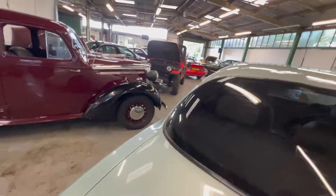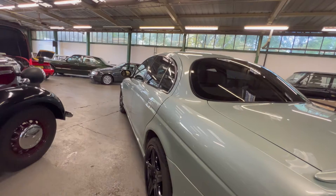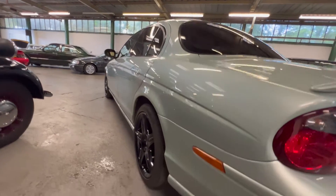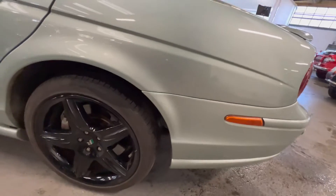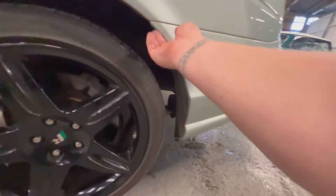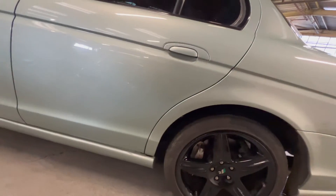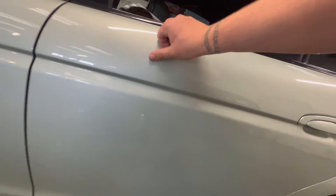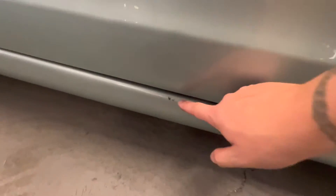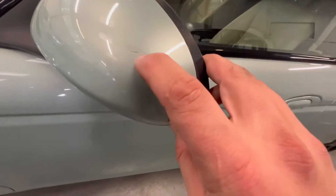The rear screen is all good. Looking at this passenger side it's nice and straight — no ripples or dents in it, and again it's not full of filler. This rear arch is nice and tidy all the way around, another good wheel and tyre. There's just a bit of dirt on the side skirt there — actually it is dirt, we'll get that cleaned off.